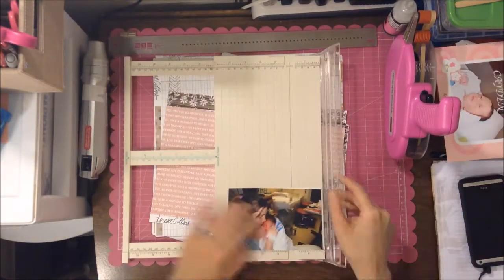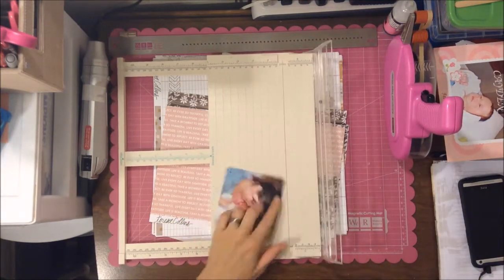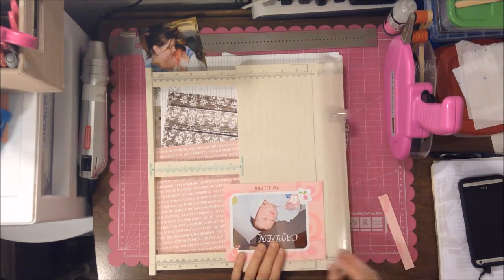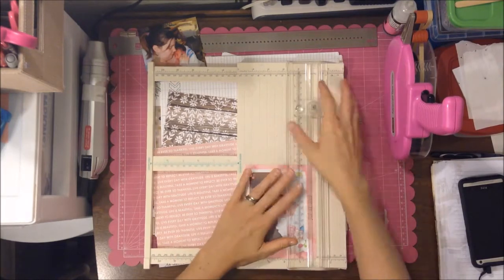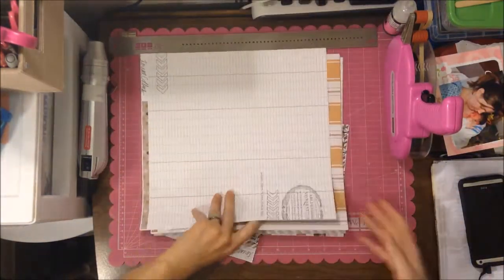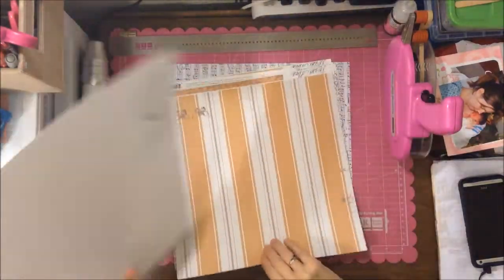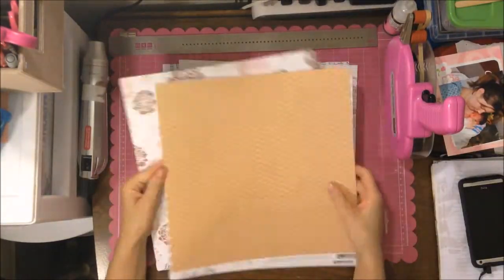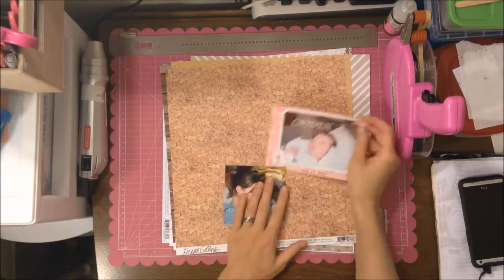I'm using these two pictures of my daughter and me when she was born — my middle daughter, my second daughter Kaden, born in 2010. These are old pictures, but I'm trying to catch up on all the moments I haven't scrapbooked yet since I just started scrapbooking. It's really fun to go back and scrap moments from a long time ago and look through old pictures.